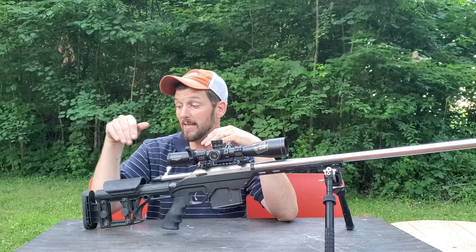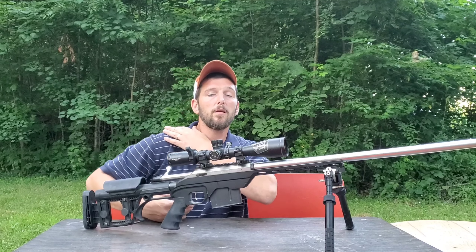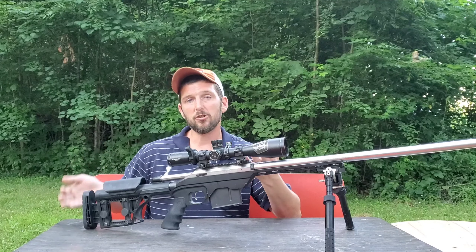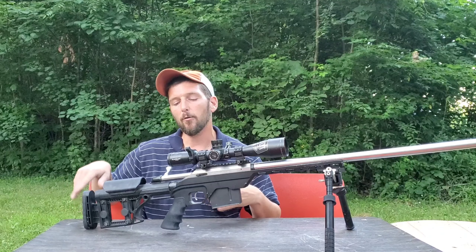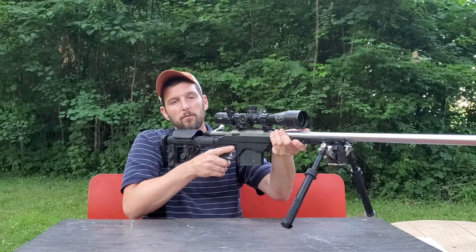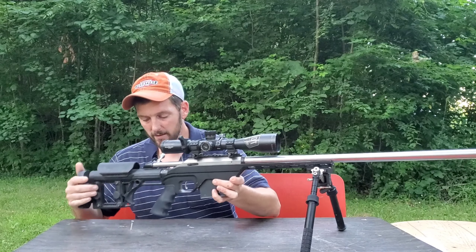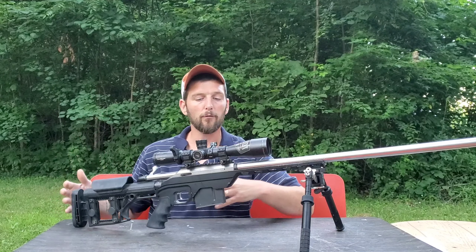One thing I was really hoping the three-axis butt plate would do that it doesn't: since I typically shoot prone and sometimes need to get my shoulder down further to make complete contact, I was hoping the butt plate would also raise up an inch or inch and a half. It does not — it only goes downward. That said, going downward helps for offhand shooting, where the top of the butt plate typically isn't making contact with your shoulder, making it more stable.